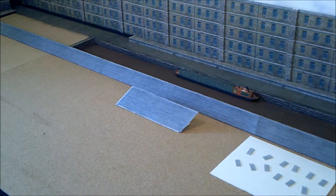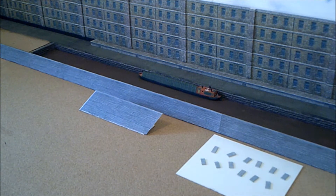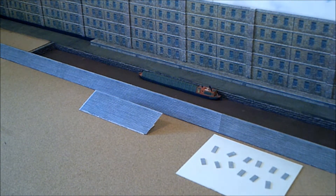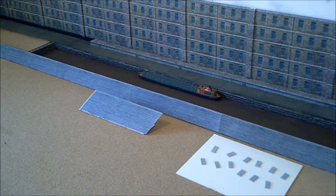A barge has eventually turned up that will give me an idea of just how deep to make the realistic water. The canal's a bit too deep at the minute. The canal boats are going to be waterline models sat on top of the realistic water, so hopefully when we eventually get around to putting the water in, that'll look a bit better. I've found it very difficult to find decent barges, but we've got one to start with anyway.